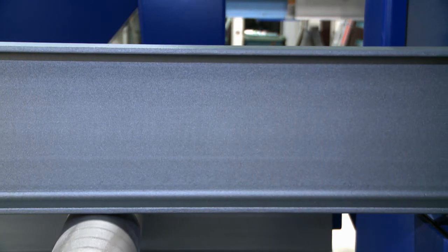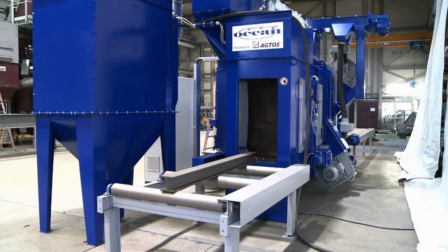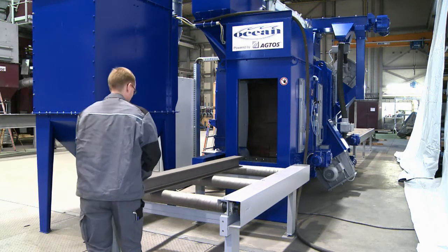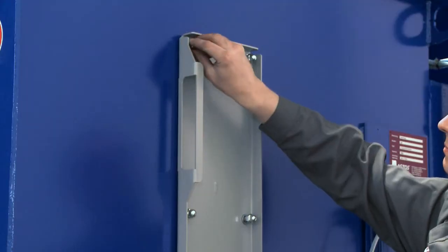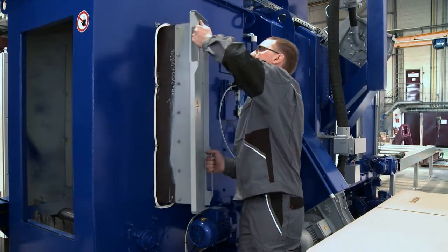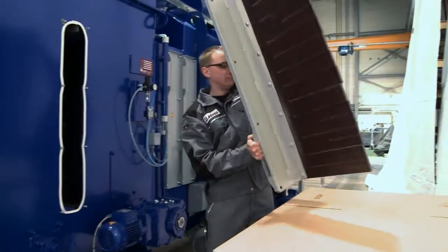Just like the entry vestibule, the exit vestibule has three rows of lamellae that reliably prevent the escape of stray steel shot. If they need servicing, these lamellae are easily removed as a single assembly.